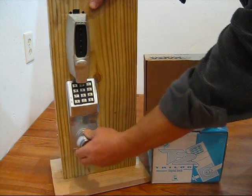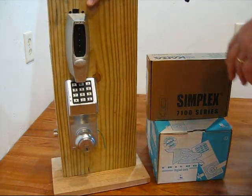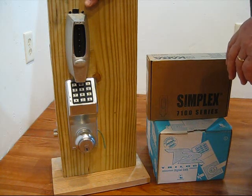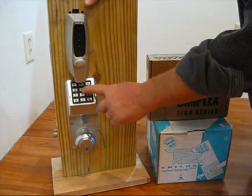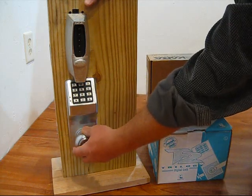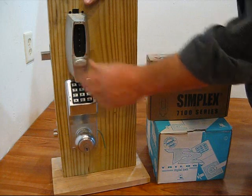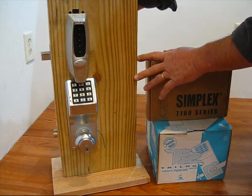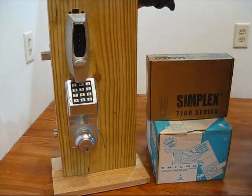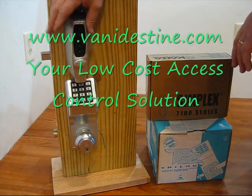The pharmacist would enter their code, open the door, and come in. All the employees behind the pharmacist would just have to enter their individual code, retract this latch, and come in the door. However, if the pharmacist wanted to be private or wanted no one to enter the building unless they were there, they would not give the code out to the employees for this lock.